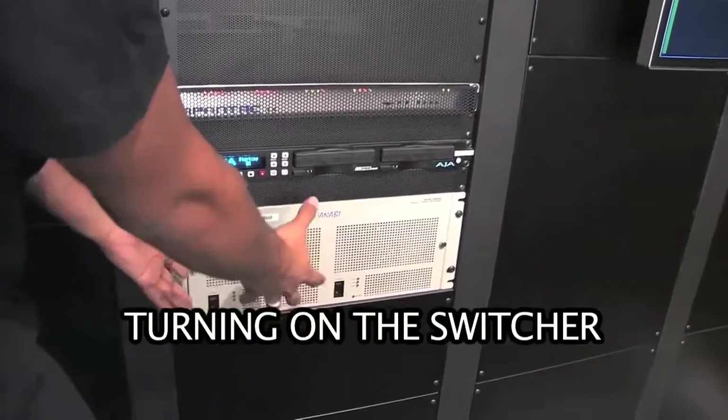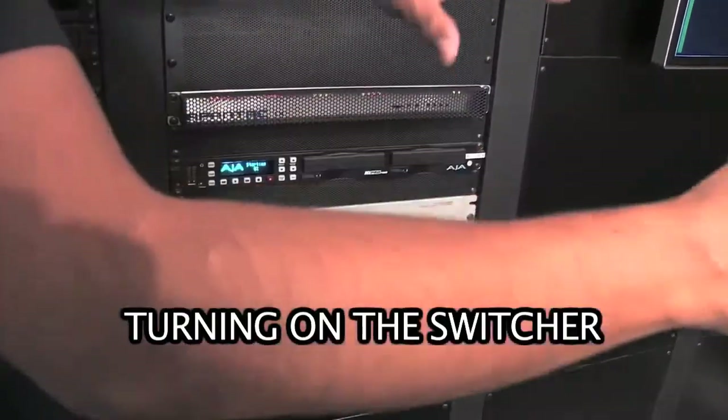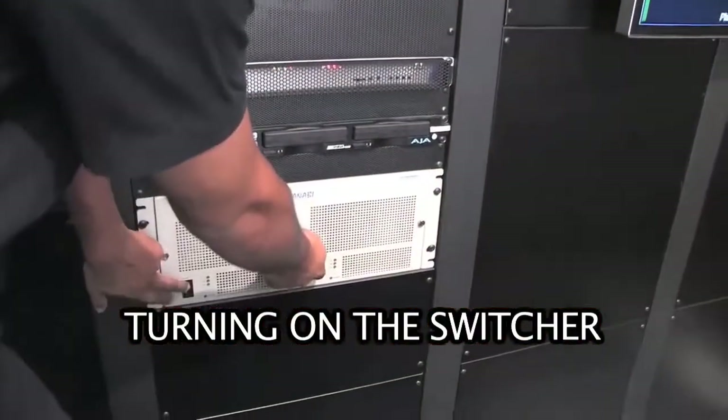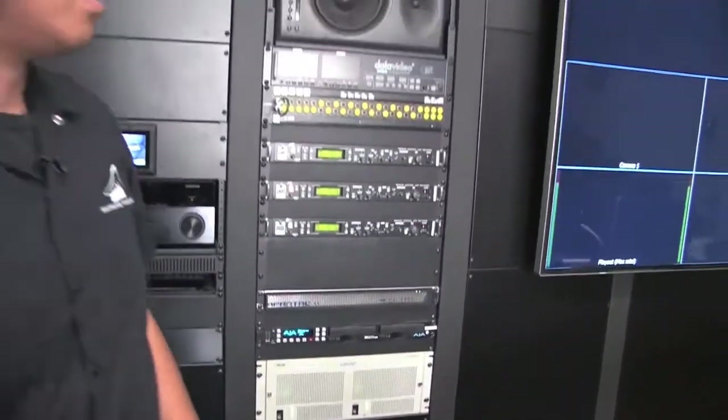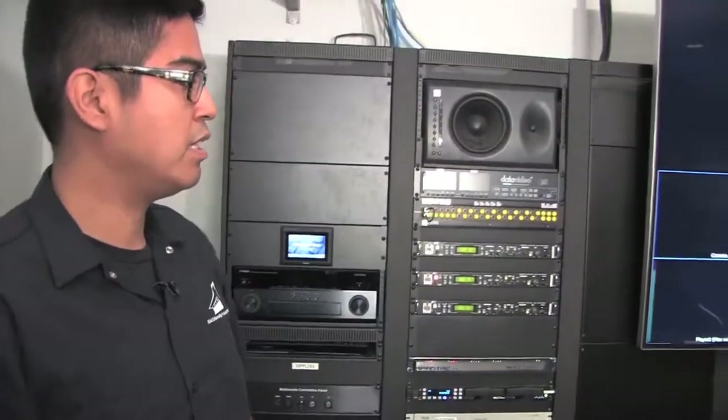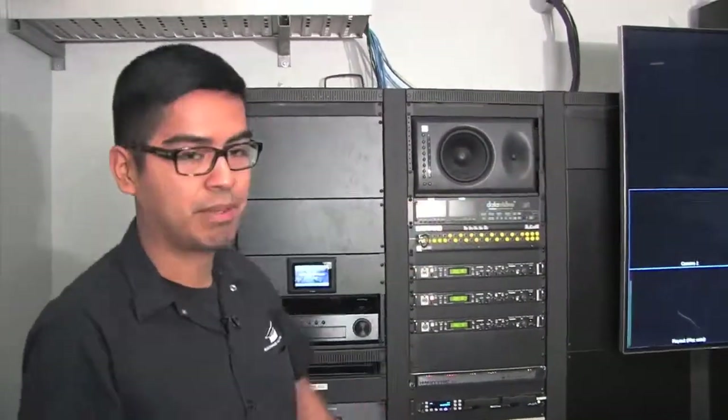Beneath that is the switcher itself. This box is what does the actual switching — the control panel on the desk is just a remote control. We want to flip both of those switches, and as soon as that's on, we should see a few more displays pop up on the screen.